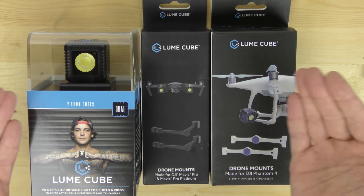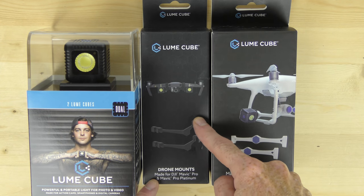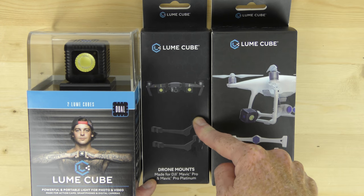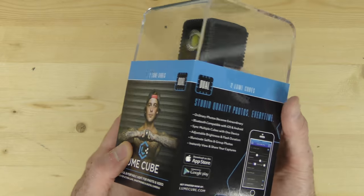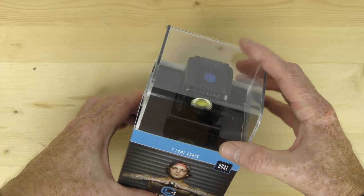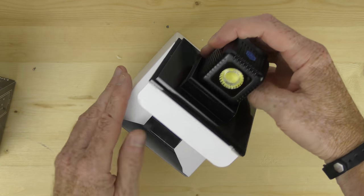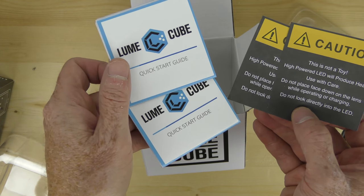Before we get to the evening, here's a quick unboxing because the packaging that these guys do with the Loom Cube is really top-notch — top-shelf packaging. The folks at Loom Cube sent me these products: in this box there are two Loom Cubes, this box has the drone mount for the DJI Mavic Pro or Mavic Pro Platinum, and this box has the mount for the Phantom 4 series. The Loom Cube box looks surprisingly similar to a GoPro box — open it up and there's the second one inside.